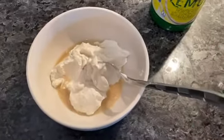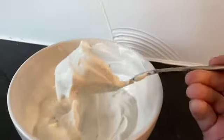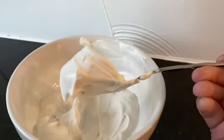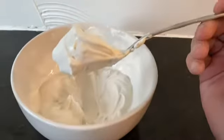And I personally like my yogurt nice and sour, so I add a lot of lemon juice in there. So make sure that you add little at a time, give it a good mix, and then just kind of taste as you go.